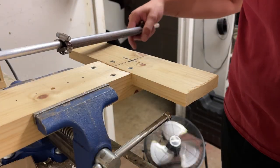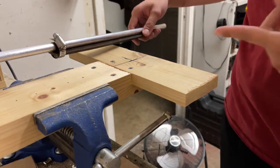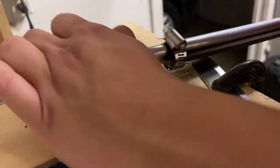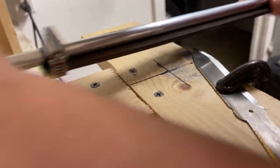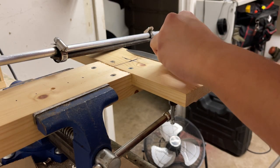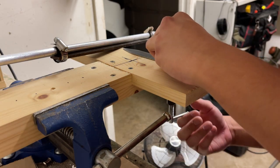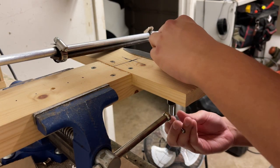I made a new tool - it's a file jig, basically used to get even angles when you are beveling a knife. I have not used it for a knife this big yet, so what I'm probably gonna have to do is do the flat portion and then do the tip separately, and I'll see how that goes.